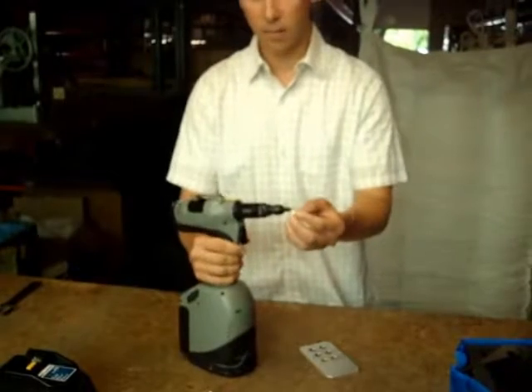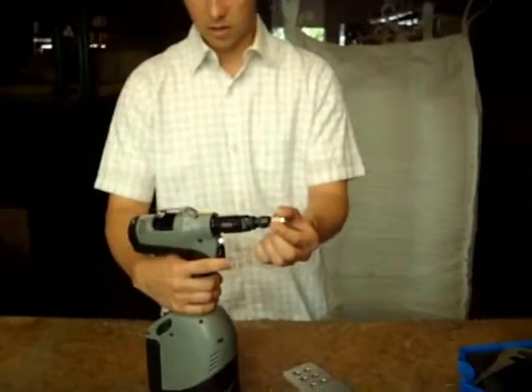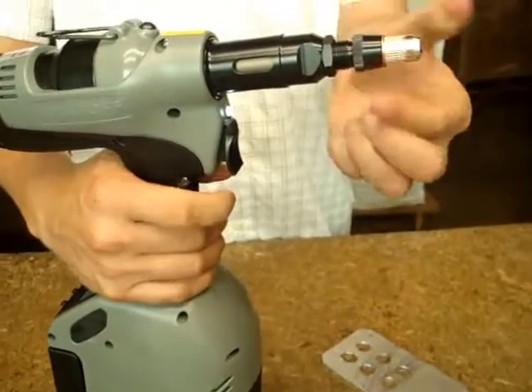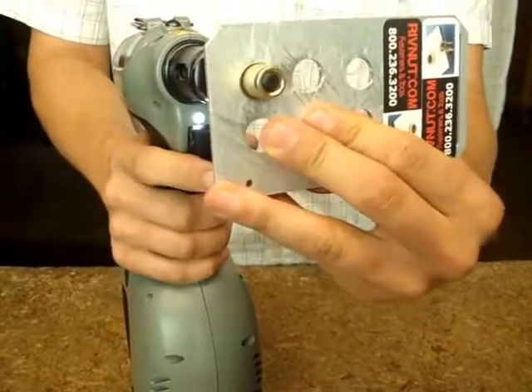It also has an automatic thread feature, so I don't have to thread this on by hand — just with pressure it will thread on automatically. It's automatically threaded on and now I'm going to start installing.